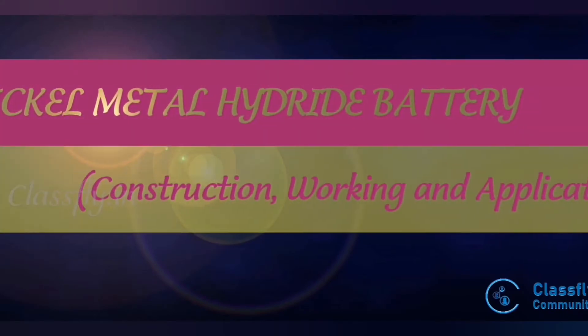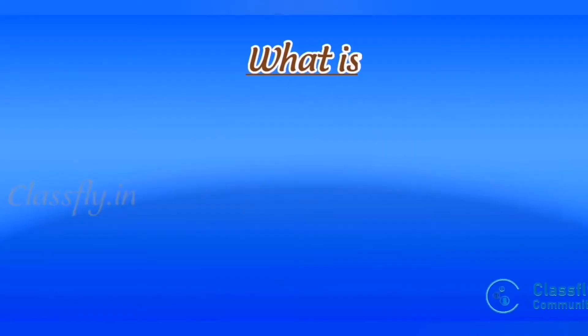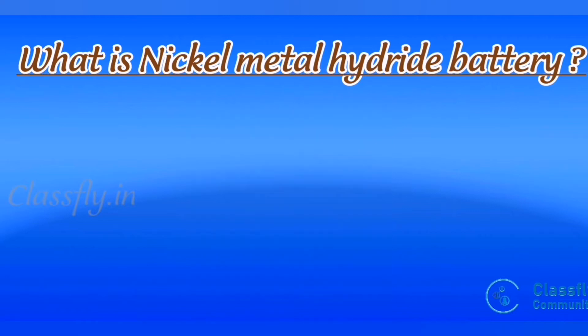Nickel metal hydride battery: construction, working, and its applications. A nickel metal hydride battery, abbreviated NiMH, is a type of rechargeable battery. It is an alkaline storage and secondary battery.